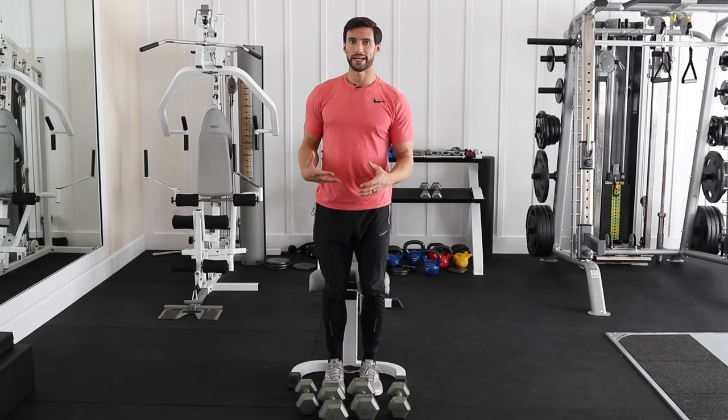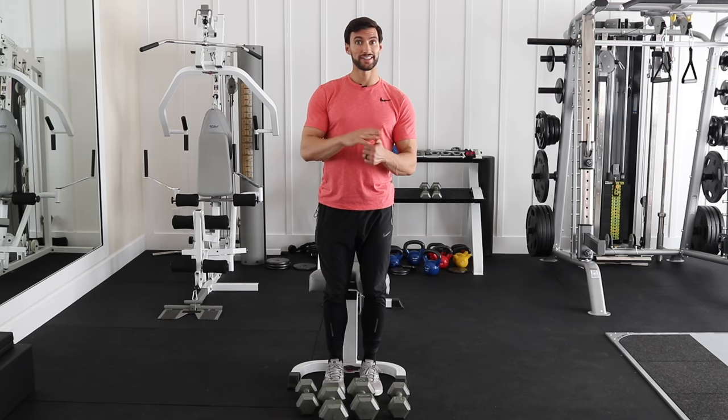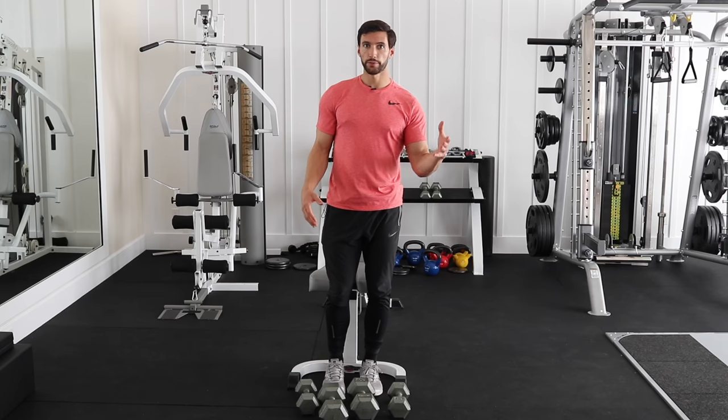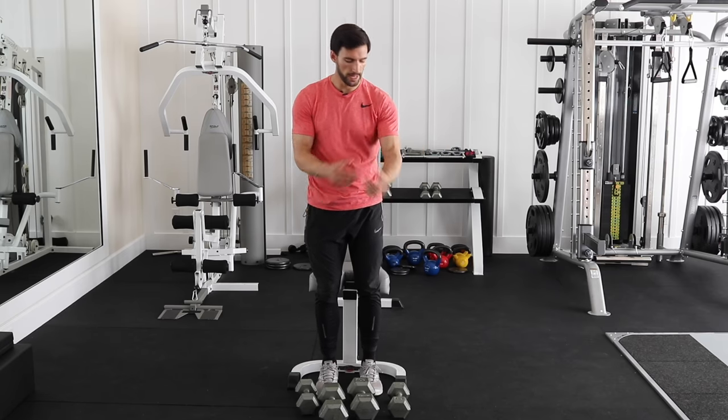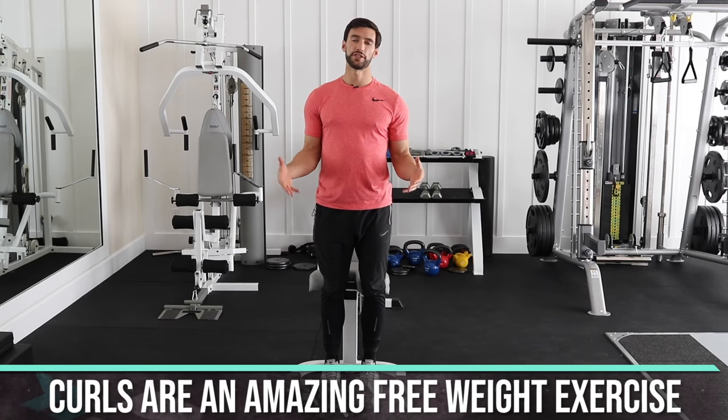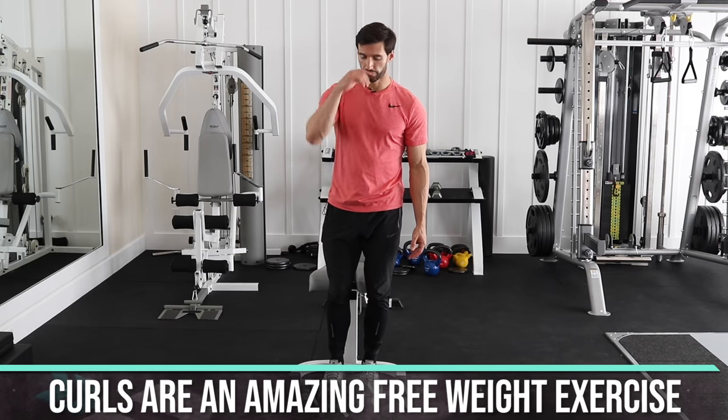We're almost through this full body workout. At this point we've done legs, back, chest, and shoulders. Let's finish off with some arms. The best free weight exercises for the front of the arm — the biceps — are some kind of curl, and there are so many different curl variations. I'm going to show you a couple of my personal favorites.